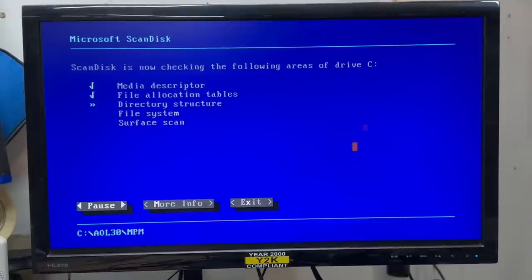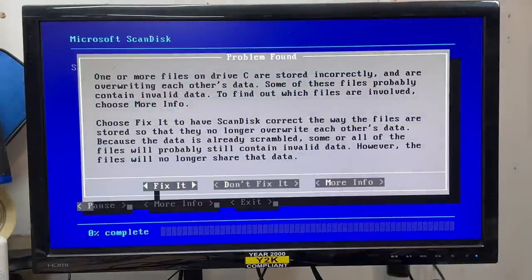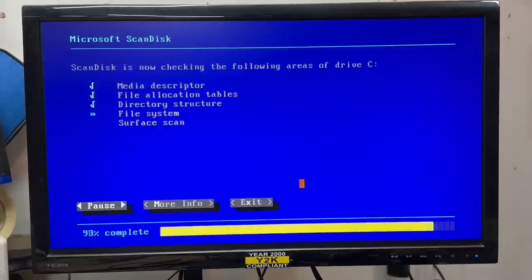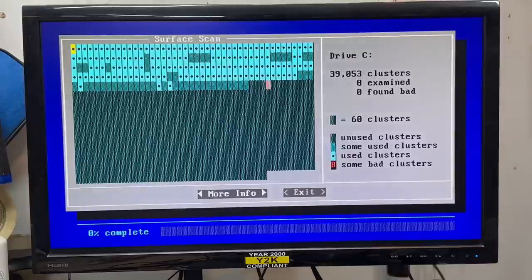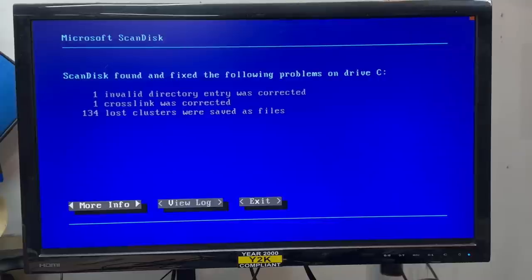Mouse works in ScanDisk. That hard drive sounds lovely. I forgot to pass the slash F parameter, so we've got to click fix it every time there's a problem. Sure, save them — save it all. Let's do a surface scan. This could take a while. I think we're going to make it — no bad sectors. This drive's perfectly healthy.